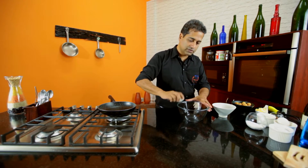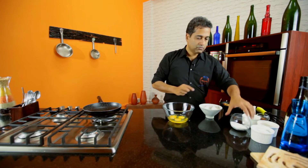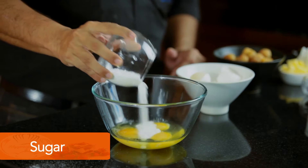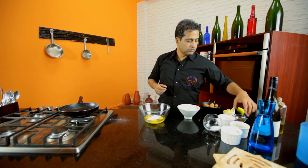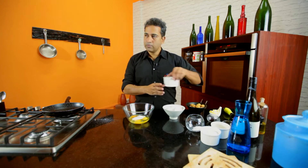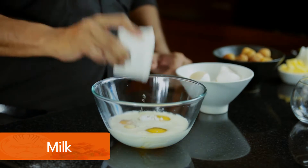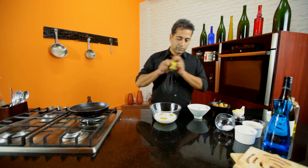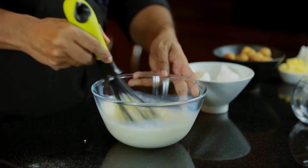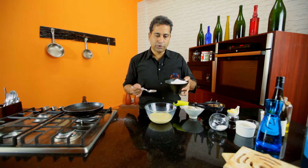So for that we need some eggs, some sugar, some cinnamon powder — just a pinch — some milk or some thick cream. Give it a quick whisk, then add about 3 tablespoons of flour.